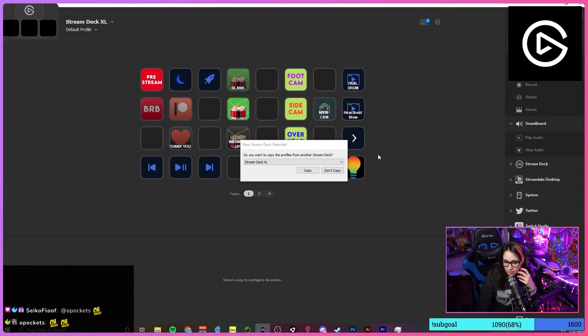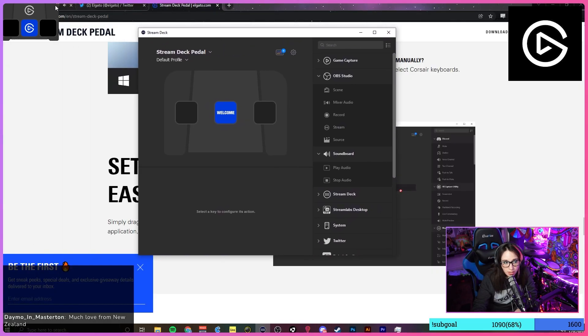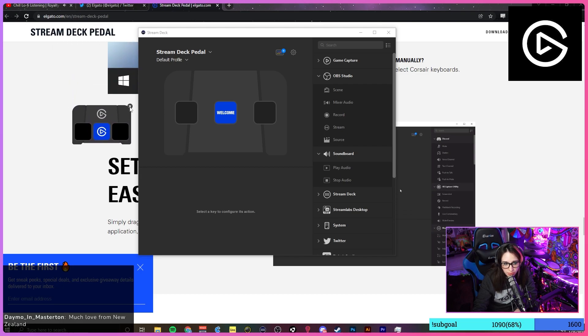I recommend you have a laptop to use this — this is not gonna go in your iPad or your Tamagotchi or your Gameboy, so make sure you have a laptop or computer. As soon as I connect it, you can see that the computer already recognizes it in Device Manager. Device is ready — so this is the software. There's a little widget up here, you can get rid of it or keep it on the screen.